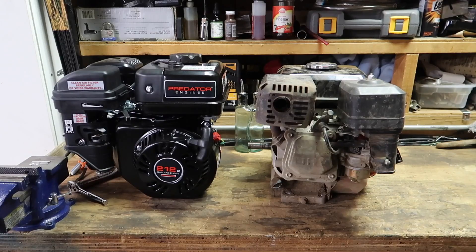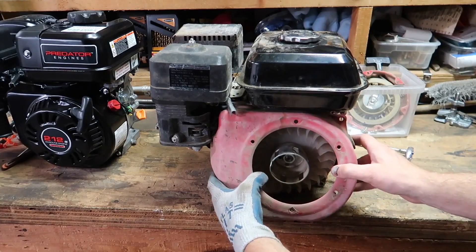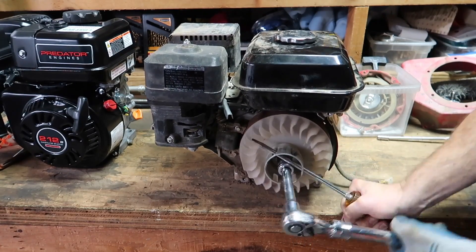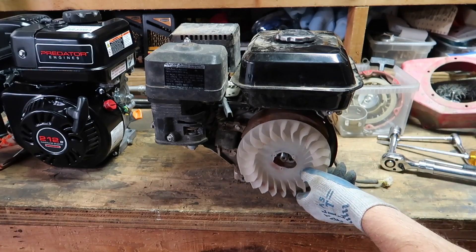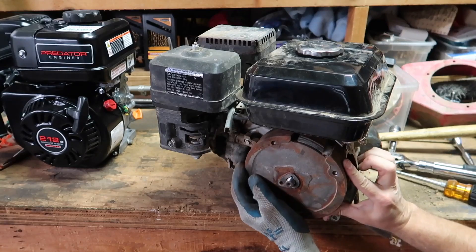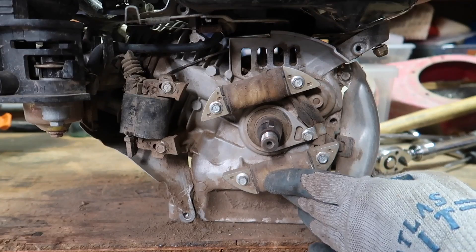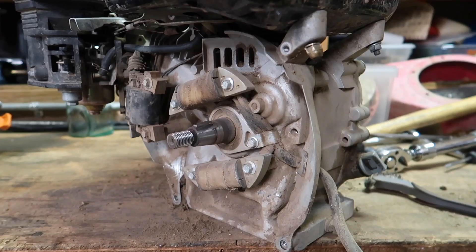If you purchased a hemi, there's a high chance the swap won't work. I remove the recoil pull start, remove the fan shroud, loosen the 21 millimeter nut, and remove the starter cup with blower fan. To remove the flywheel I use a rubber mallet and a screwdriver. The crankshaft on the side of the engine is tapered, so you'll have to use some force to take the flywheel off.